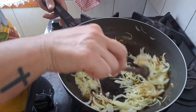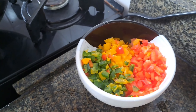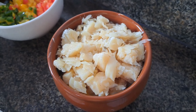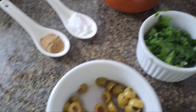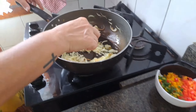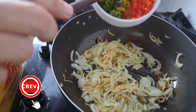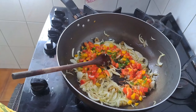Vou botar o alho pra dar uma douradinha. O alho tá dourando, a cebola tá muito boa, tá cheiroso mesmo. Depois os pimentões pra dar uma cor, dar uma vida no prato. Tá o bacalhau aqui já dessalgado. Ele deu uma reduzida de 500 pra 400 gramas. Azeitona sem caroço, folha de louro, pimenta do reino e sal a gosto. Vou botar o pimentão — olha como dá uma vida.